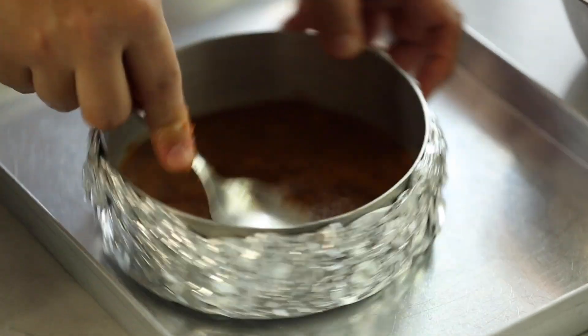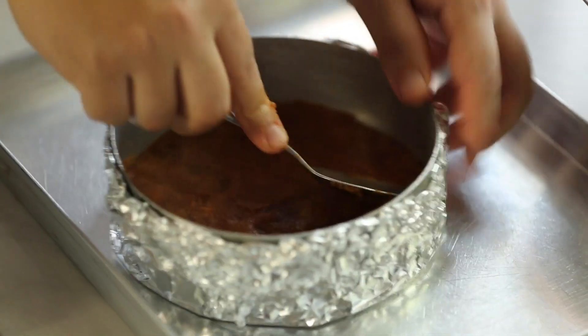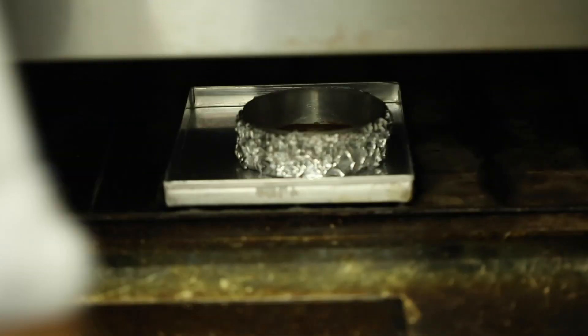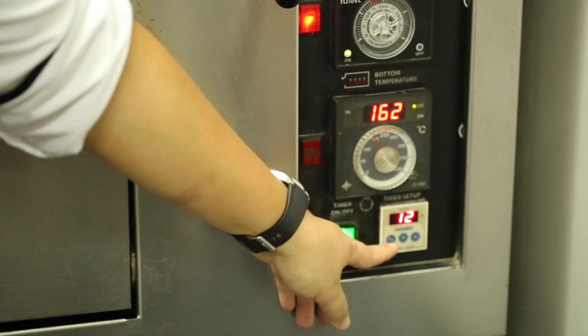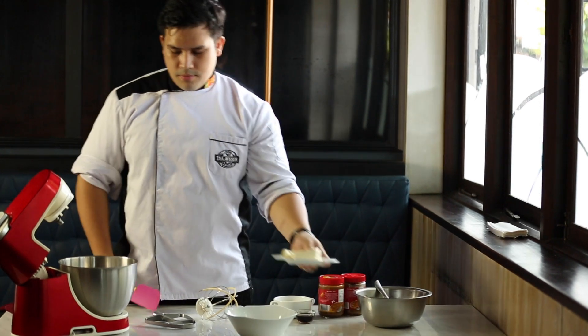Preheat the oven to 160 degrees Celsius and bake the base until it's crispy and golden brown. You can use any domestic oven at home — bake for around 12 minutes. We're looking for a perfect, nice, crusty golden brown color.